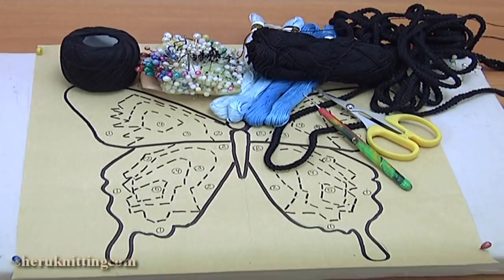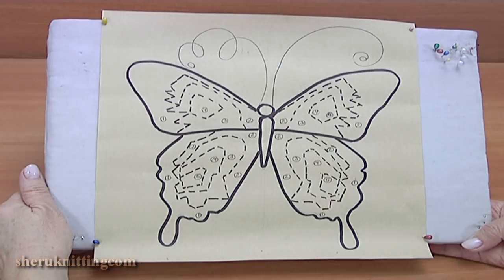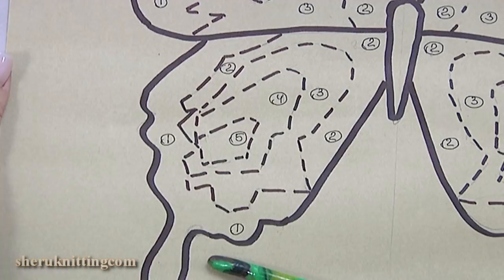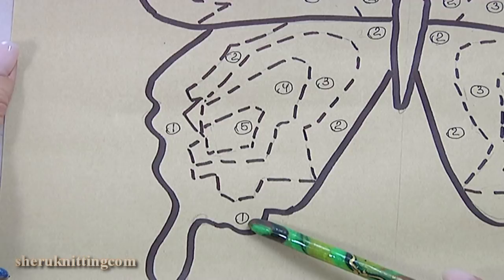We make a picture in real size and pin it on a mat. Before the work, as you can see, I divide the wings into some parts. I will begin from the dark color, then the light color of yarn.